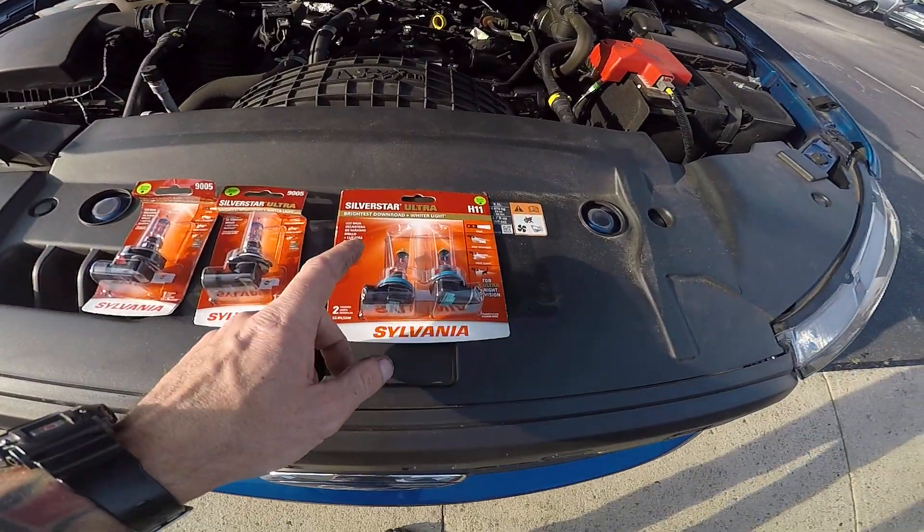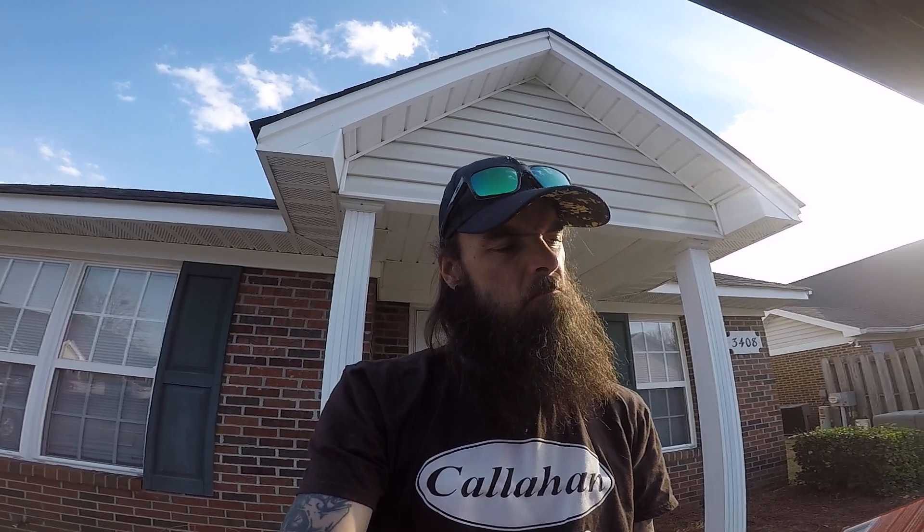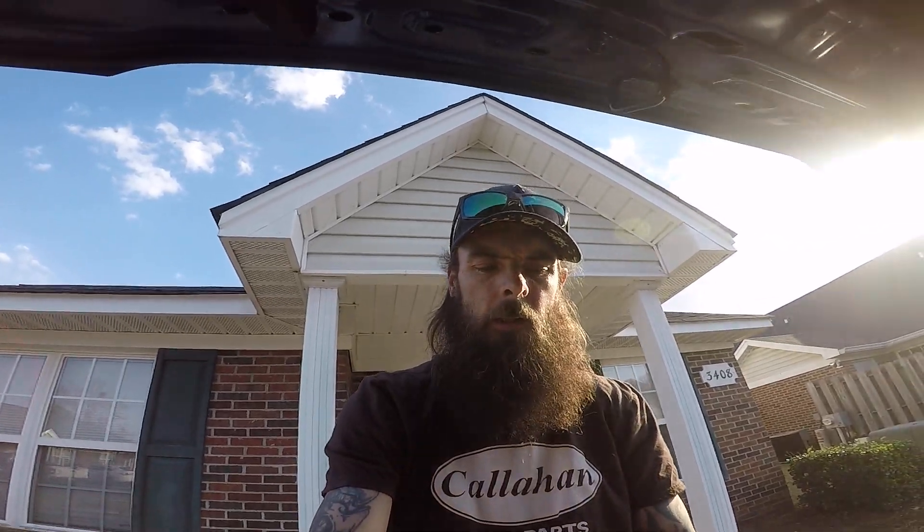Welcome back to the channel. Today I'm going to show you how to put headlight bulbs in the 2019 through 2022 Ranger. Mine doesn't have the LED bulbs — it has the halogen — and I need something brighter. LED bulbs aren't available locally and are 3-4 weeks out on Amazon, so I got the Silver Star Ultras. They're rated for about 200 hours, and the average person uses their headlights about 100 to 120 hours per year. The low beams are H11s and the high beams are 9005s.